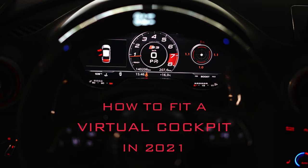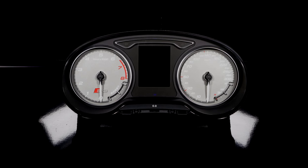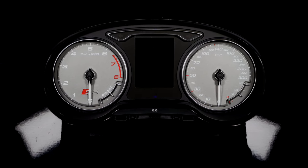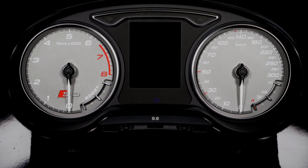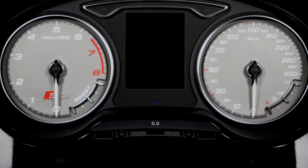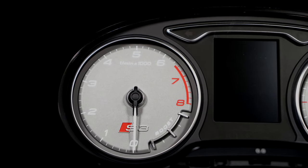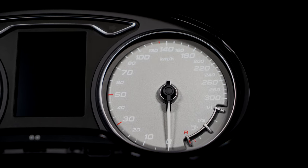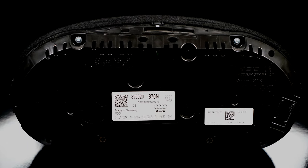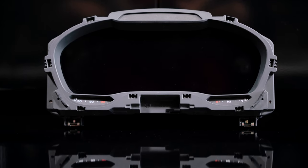This video is about how to install a virtual cockpit in 2021. Here is the old cluster. I liked this cluster too but I had the same cluster on my previous cars, so therefore the upgrade. Here is the part number for the old cluster.